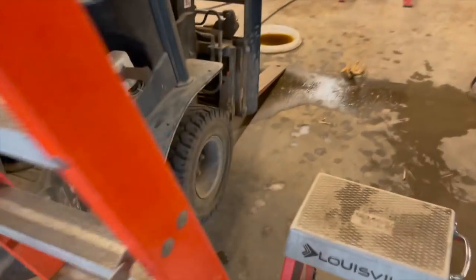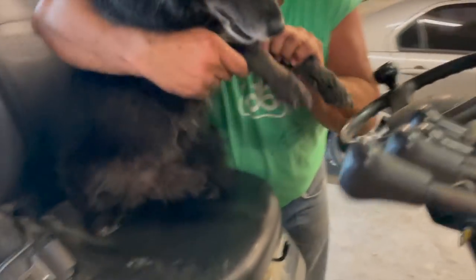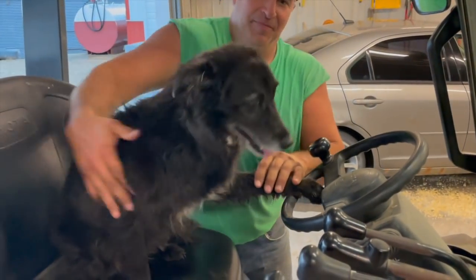Forklift operator — certified. Put your paws up there again. Thumbnail. Thanks, Tim.